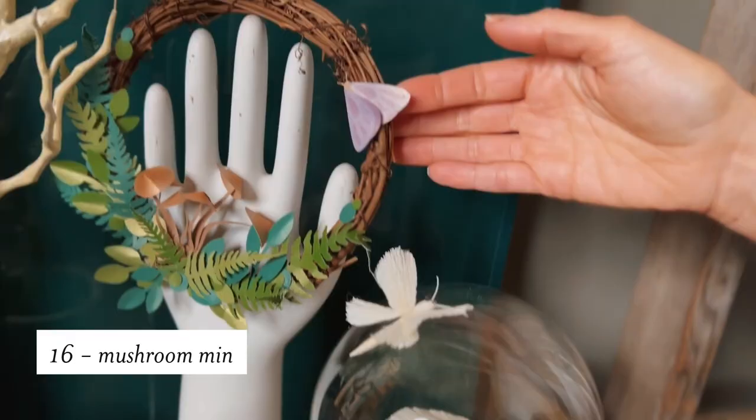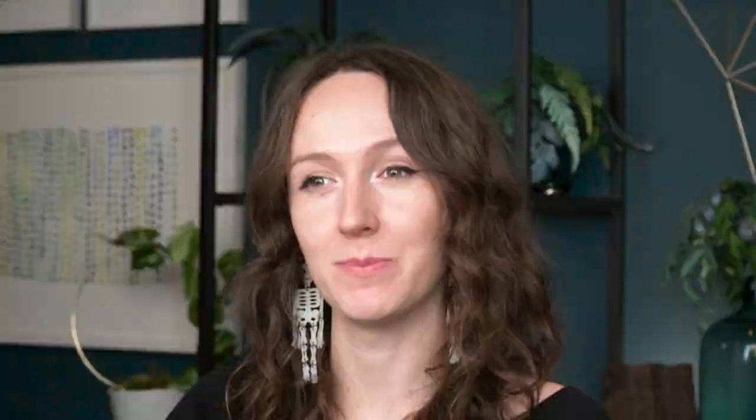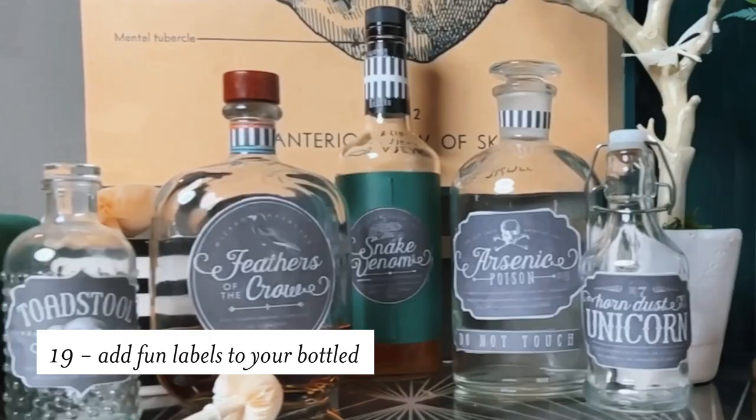You can carry these moths through all of your decor, like with this little wreath or on the cloche mushrooms. And of course, you can add some fun labels to your bottles — these are labels we designed about eight years ago and they're still some of our favorites. Not everyone has a mantle or even a large space; you might live in an apartment, but most likely you will have a bookcase, and I think a bookcase is a perfect place to add a little Halloween decor.